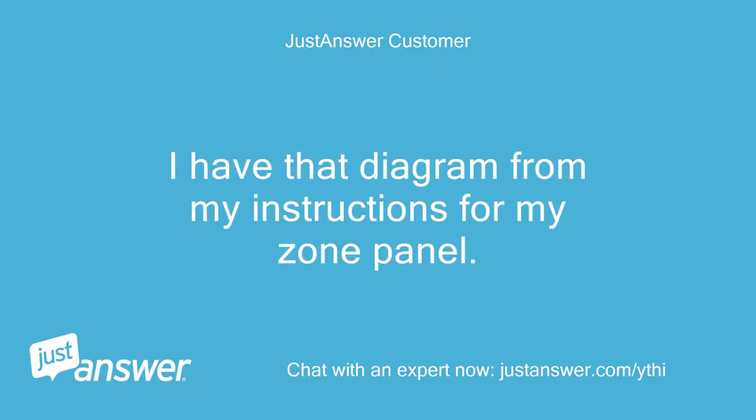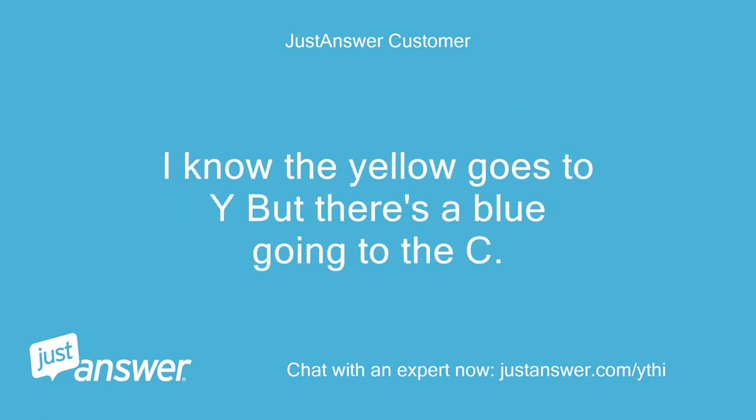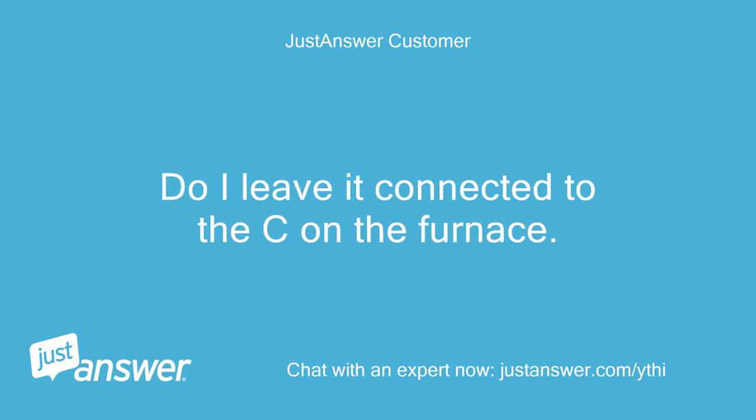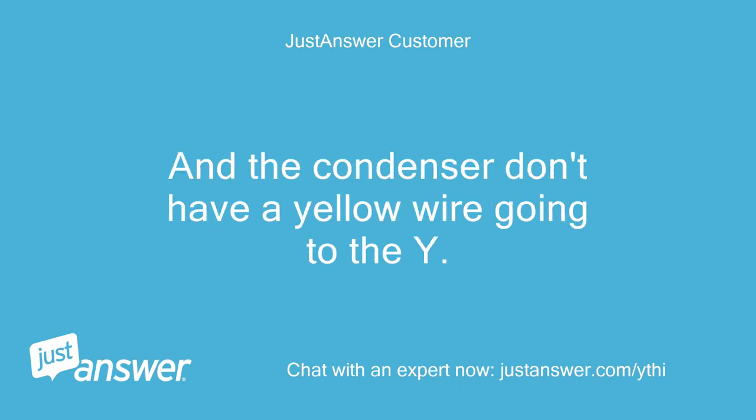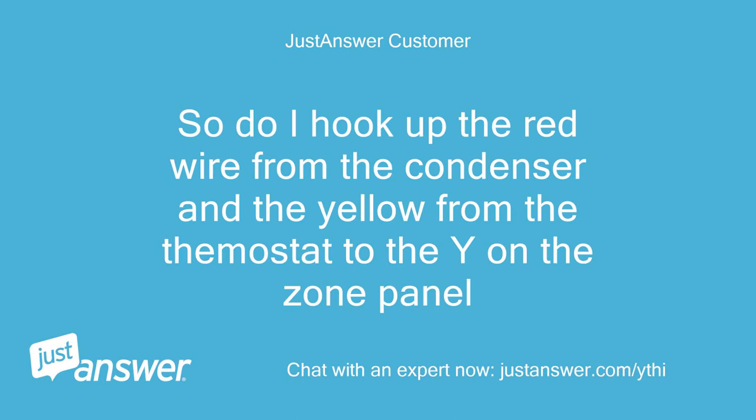I have that diagram from my instructions for my zone panel. I know the green wire from the thermostat goes to G on the zone panel, I know the white goes to W. I know the yellow goes to Y, but there's a blue going to C. Do I just leave it connected to the C? And from the condenser there is a white going to C — do I leave it connected to the C on the furnace? The condenser doesn't have a yellow wire going to Y; it uses a red wire to go to Y. So do I hook up the red wire from the condenser and then a yellow from the thermostat to the Y on the zone panel?